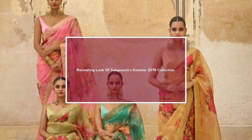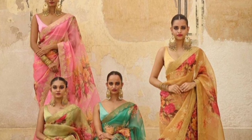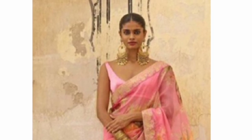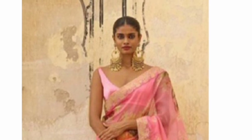Hi guys, welcome back to my channel. Today I'll be recreating a look from the Versace Summer Collection 2019. I'm a huge fan of Versace and his work is quite commendable. I love his design, and out of his collection I'll be recreating this particular look, which I think is quite classy and elegant.